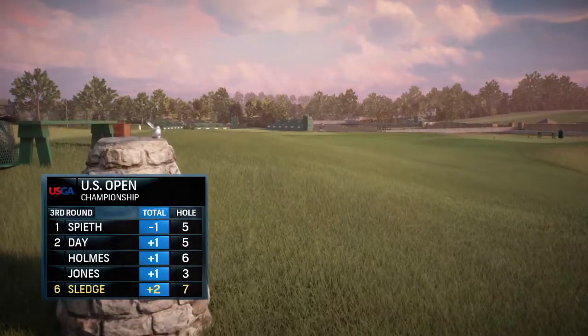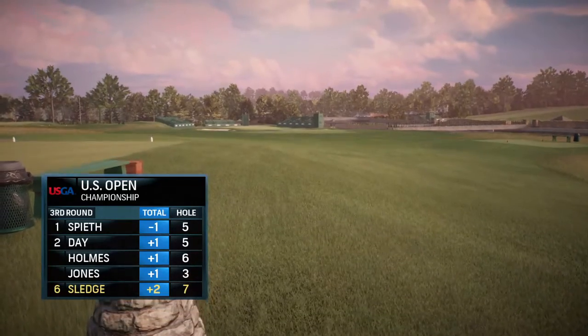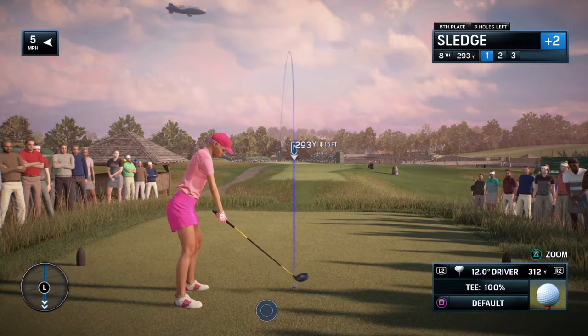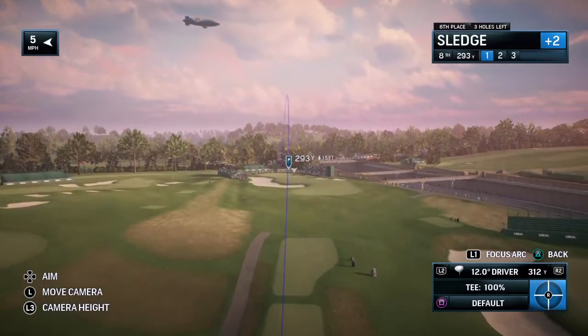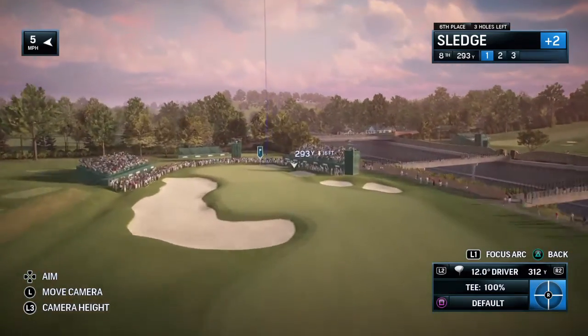Nothing wrong with that par putt. U.S. Opens, Frank, as you well know, you've played in so many of them, are supposed to be demanding and tough. This is what a U.S. Open's all about — a par three at nearly 300 yards.